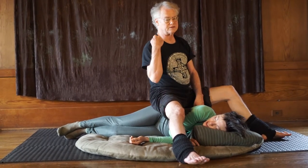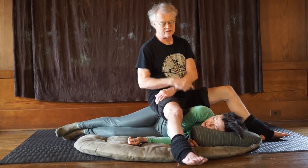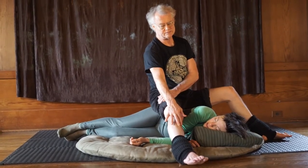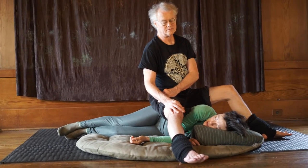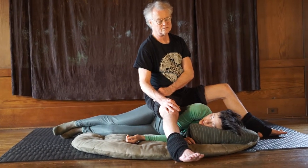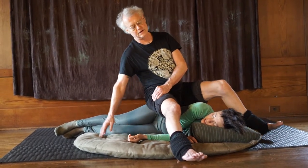Now I'll also be facing your feet doing this as well. I can also be laying my femur into the valley of the joint, and I can also put my shin in the joint. I want to do a little variation.